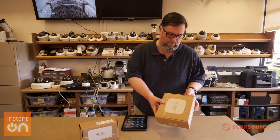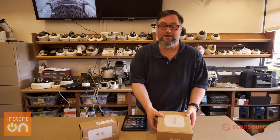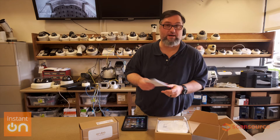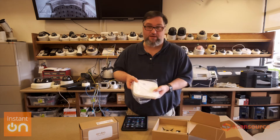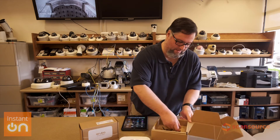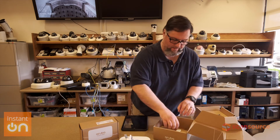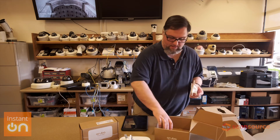This is the Aruba Instant AP 15 and we're going to go ahead and open that up. We have the card, basic setup guide, safety and compliance, the AP itself, cable, and last but not least, mounting.